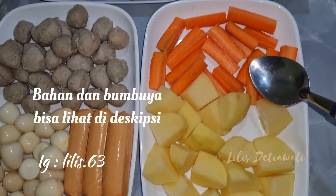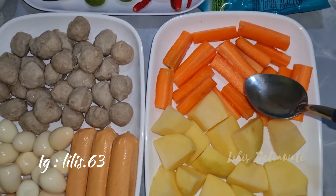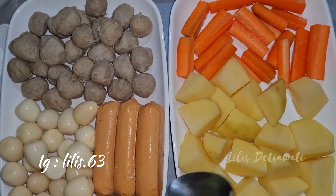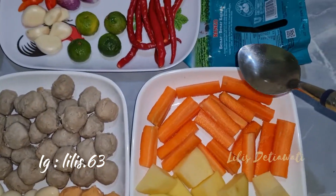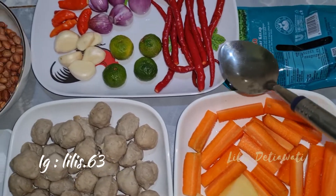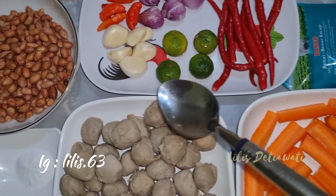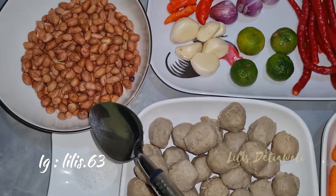Dan 1 buah wortel, ini juga sudah saya potong-potong memanjang begini. Ini semua bahan nanti akan saya rebus ya teman-teman. Dan nanti menggunakan kecap secukupnya sesuai dengan selera. Dan bumbunya menggunakan kacang tanah 150 gram, nanti ini digoreng.